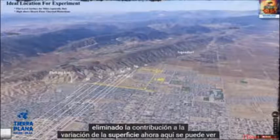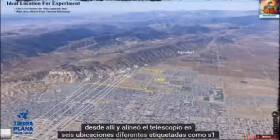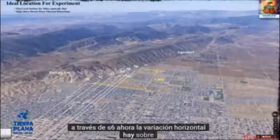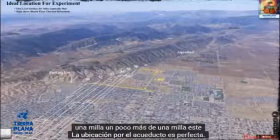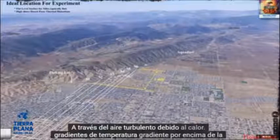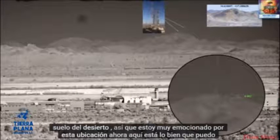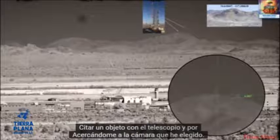Here you can see where I've parked, and I walked from there and aligned the telescope at six different locations, labeled S1 through S6. The horizontal variation is about one mile, slightly over one mile. This location by the aqueduct is perfect because it is a flat level surface and also because we are high above the desert floor, so we are not sighting through turbulent air due to temperature gradients above the desert floor. I am really excited about this location.